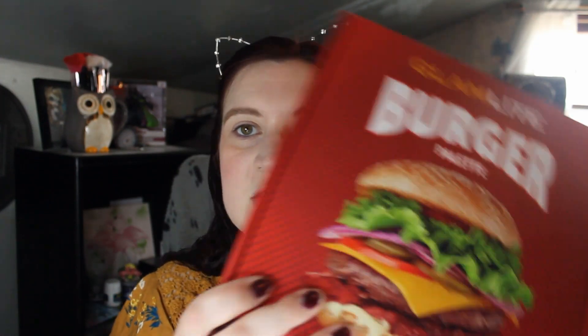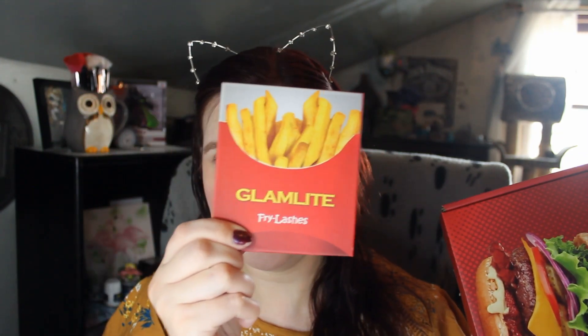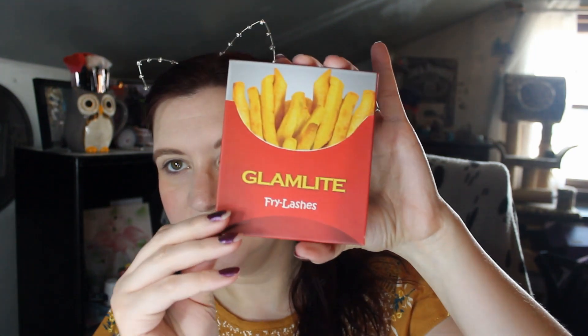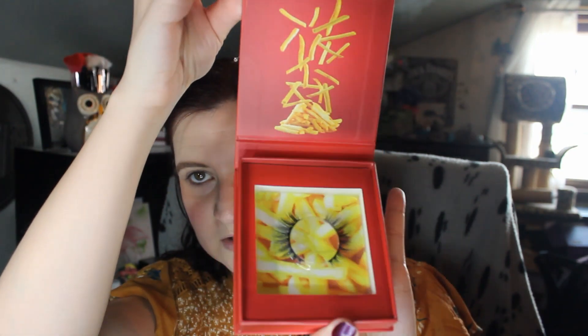we are here today because I got an awesome package in the mail. I got the burger palette from Glamlite. There's the box. And in my package, I got a surprise side of french fries. There's a card that says, "Do you want fries with that?"